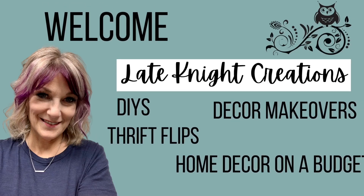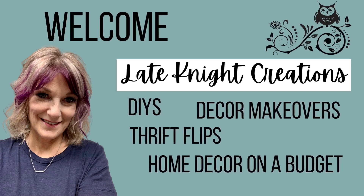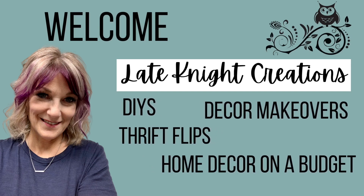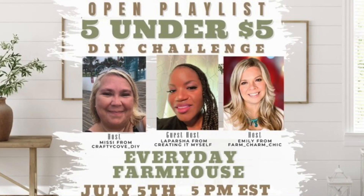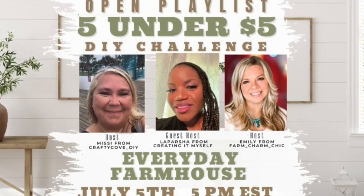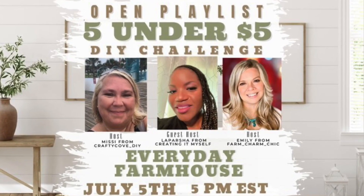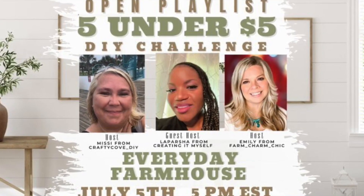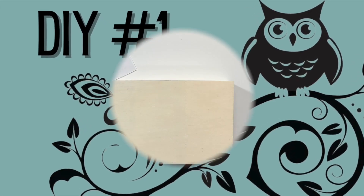Hello and welcome to my channel. My name is Kendra and I'm really glad you're here. Today I'm participating in the 5 Under 5 Challenge. It's hosted every month on the 5th of the month by Missy over at Crafty Cove DIY and Emily at Farm Charm Chic. This month, LaParsha from Creating It Myself is the guest host. I'll talk a little bit more about this challenge later in the video. So let's get started with DIY number 1.